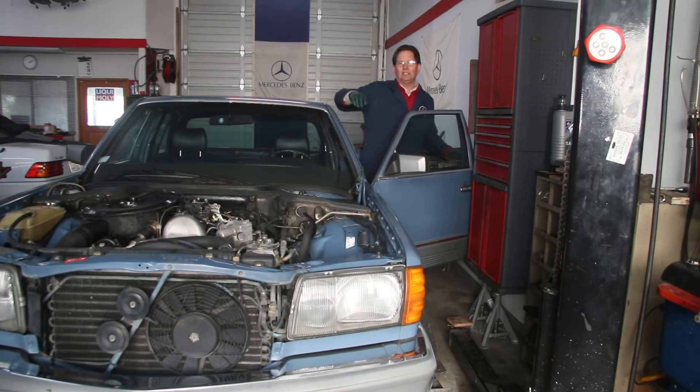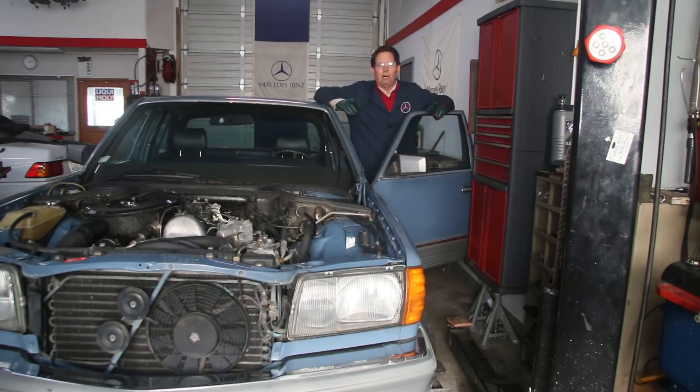So it's obviously something going on between the pump and the steering box itself while the engine is running. The next thing I'm going to do is pull the cap off that power steering pump.